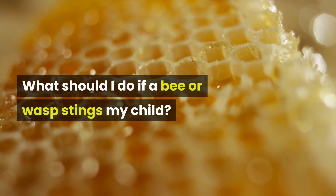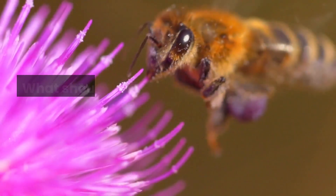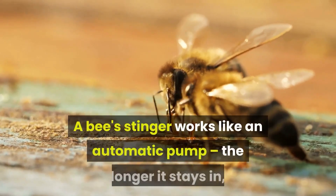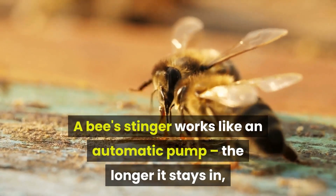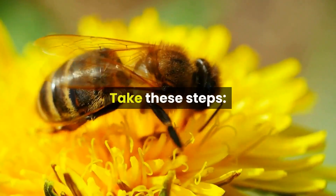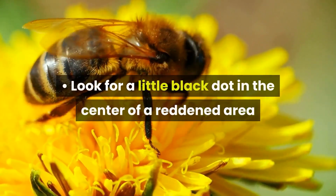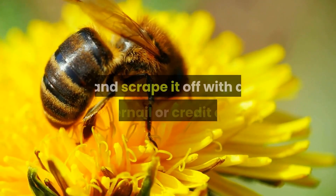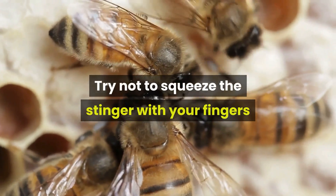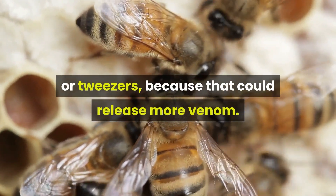What should I do if a bee or wasp stings my child? A bee's stinger works like an automatic pump — the longer it stays in, the more venom it releases, so get it out as quickly as you can. Look for a little black dot in the center of a reddened area and scrape it off with a fingernail or credit card. Try not to squeeze the stinger with your fingers or tweezers, because that could release more venom.